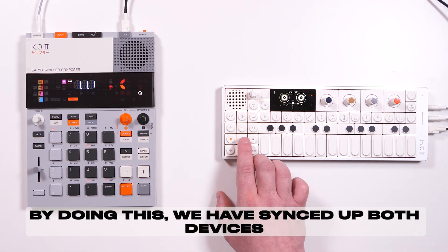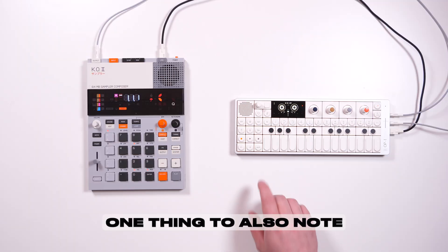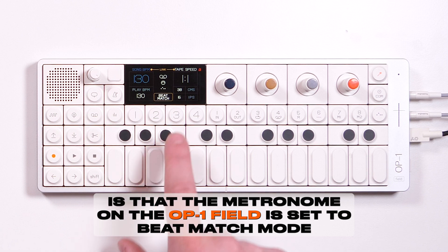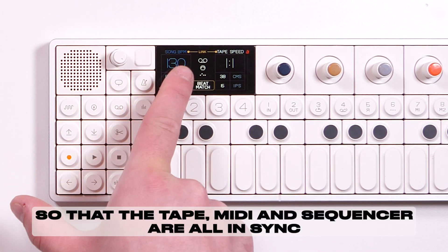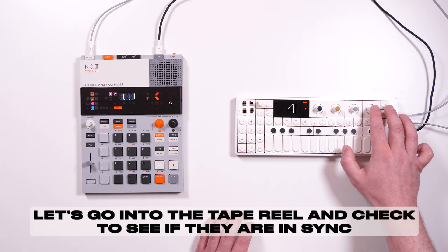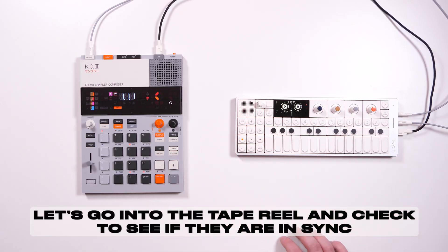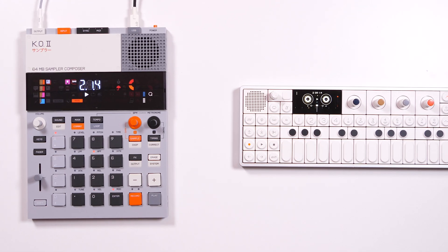By doing this, we have synced up both devices so that when you press play on the OP1 field, they play together. One thing to also note is that the metronome on the OP1 field is set to beat match mode, so that the tape, MIDI, and sequencer are all in sync. Let's go into the tape reel and check to see if they are in sync. Sounds good!